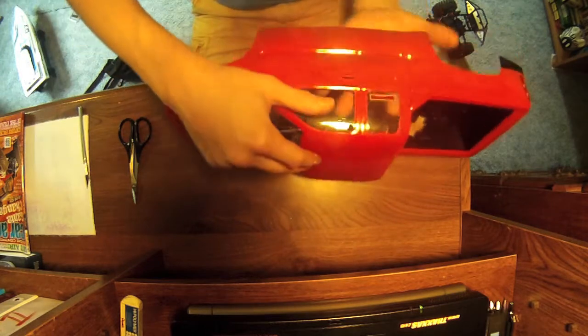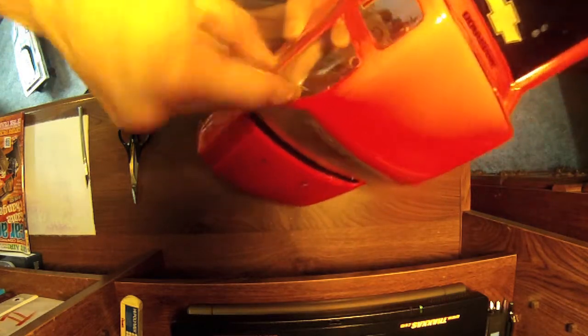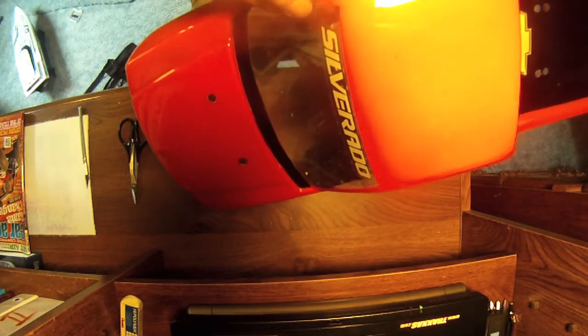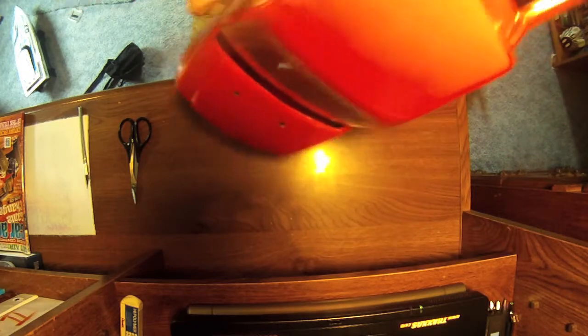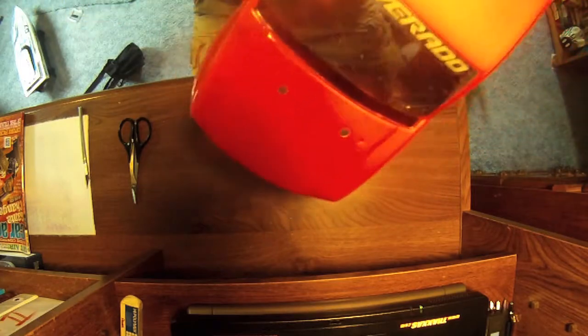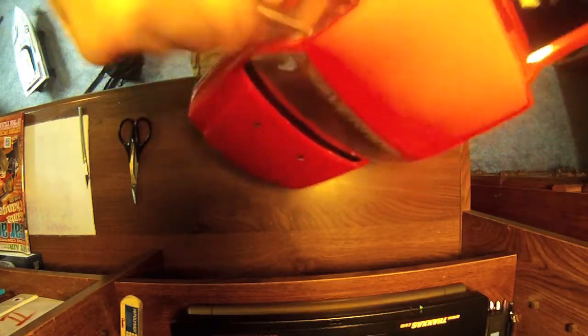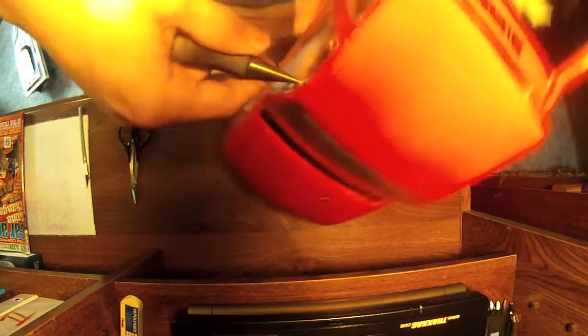All right, so that's that one. I'm just gonna put a hole right up here to make it a bit easier. I may even end up having to put a couple more holes in there — we'll see how it goes. I think I'll be good with four though.